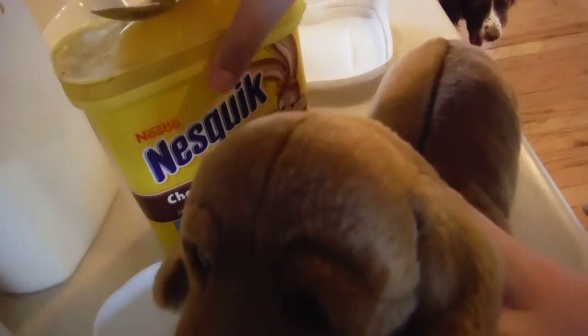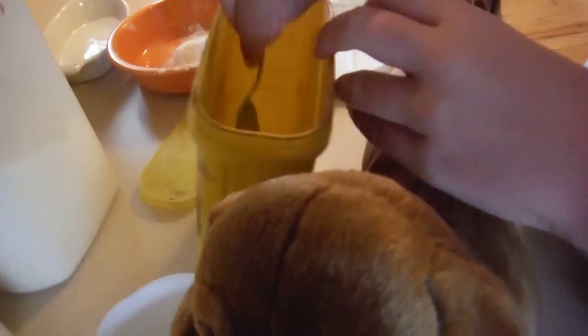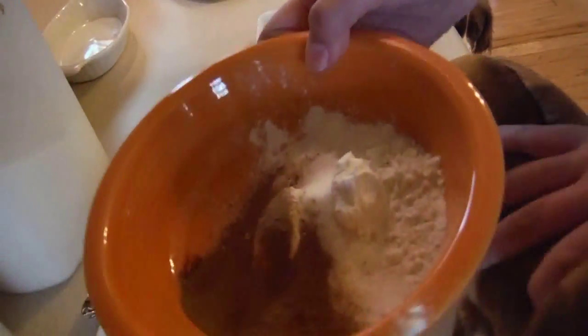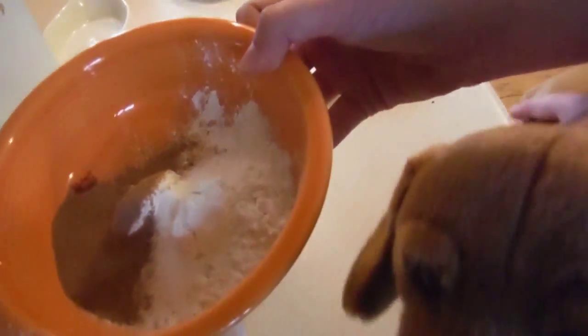And you just put it in the same mixture. Now, chocolate! You need one spoon of chocolate. Like this. That is what it should look like so far.